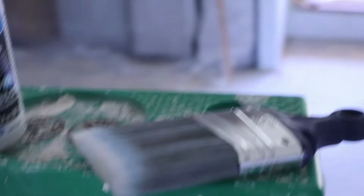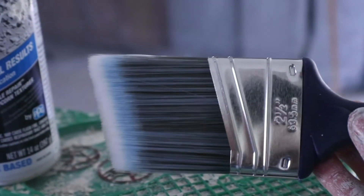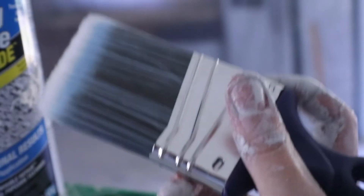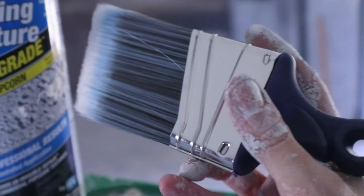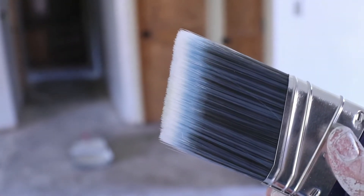I wanted to tell you about this awesome little brush. This is the one and only trim brush that I use. It's a cute little tiny one and it fits right here in your hand. The design of it is for getting up in the nooks and crannies of the walls. I have used this on every paint project I've done and I love it.